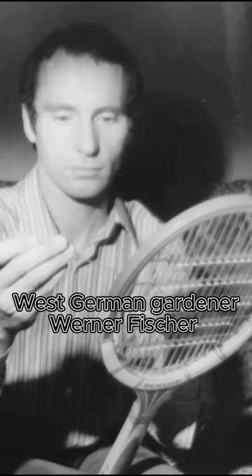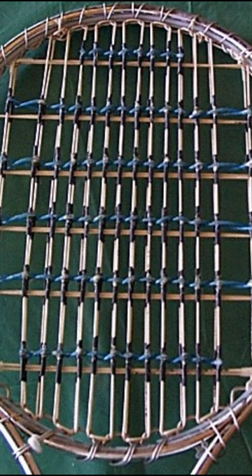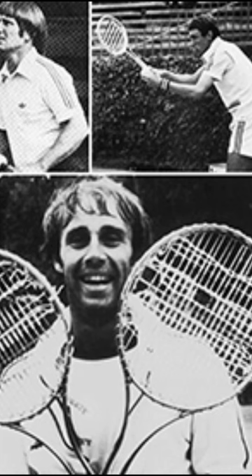The spaghetti racket, created by West German gardener Werner Fischer, is not a typical or conventional tennis racket design. The term really refers to a method of modifying a standard tennis racket by adding extra, or spaghetti, strings to the racket's string bed.